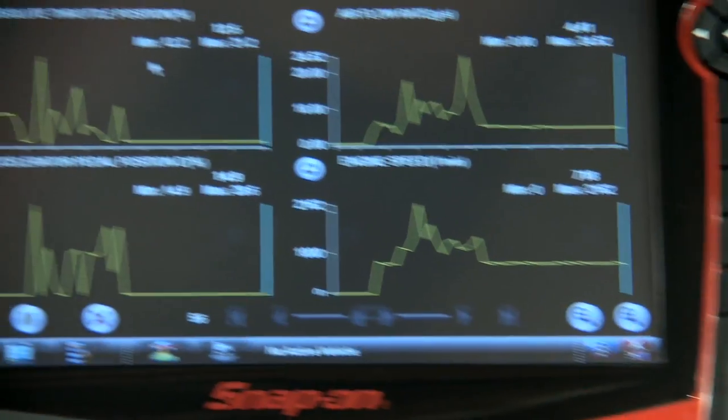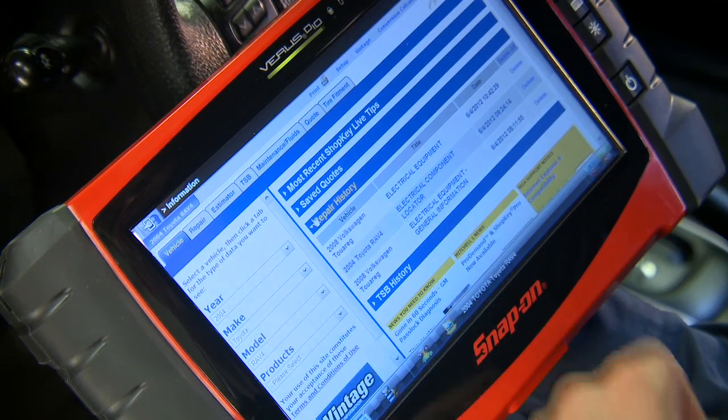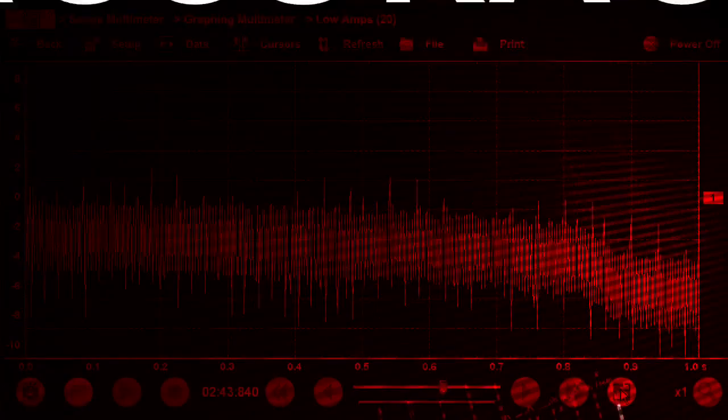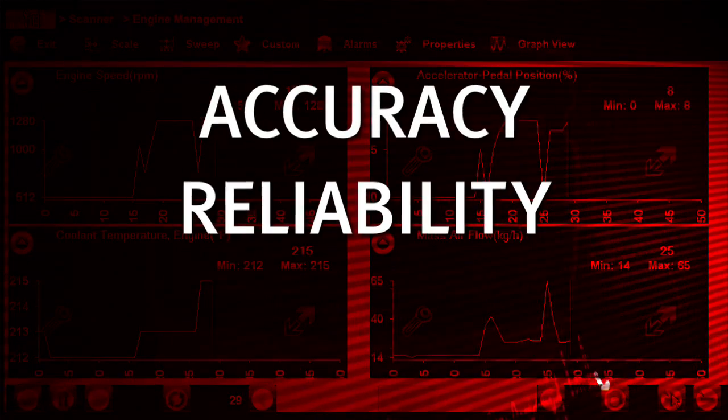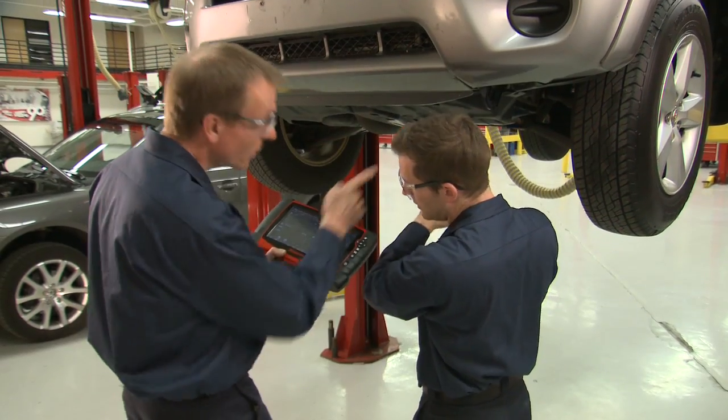You depend on your scan tool every day to pinpoint the source of vehicle malfunctions and verify completed repairs. And Snap-on scan tools deliver with accuracy, reliability, exclusive tests, and coverage typically found only in expensive factory tools.